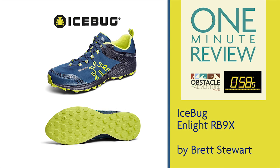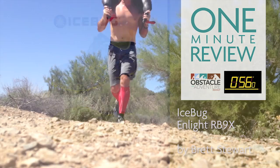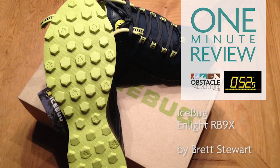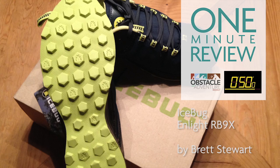Today's one-minute review is on the Icebug InLite RB9X. It's a light off-road shoe that's well-suited for trail running and training in wet or dry conditions.